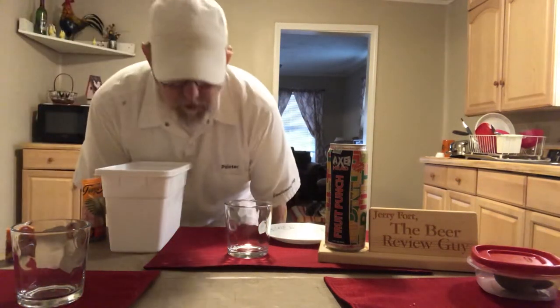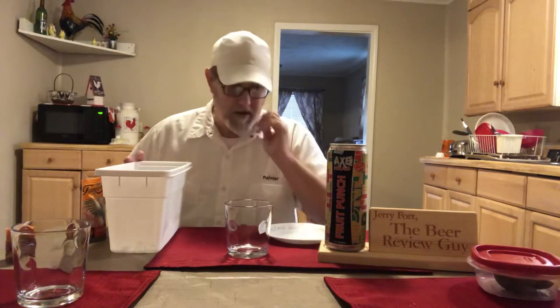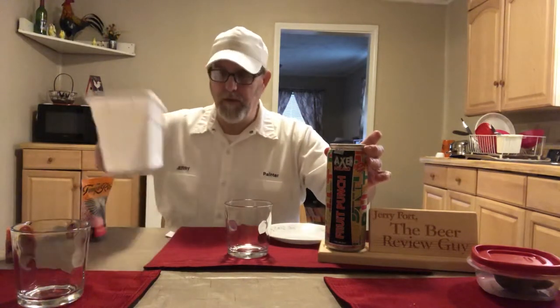Hello, I'm Jerry Fork the Beer Review Guy and I'm going to try something. This is the Axe Head Fruit Punch — I reviewed it a while back, so this isn't really going to be a review. It's got kind of a punch flavor but it's very strong at 12% ABV. So what I'm going to do is figure out a way this can be used other than just drinking it out of the can.